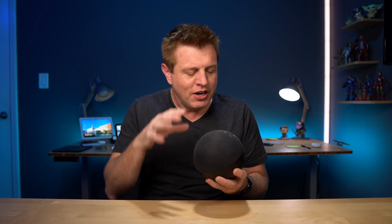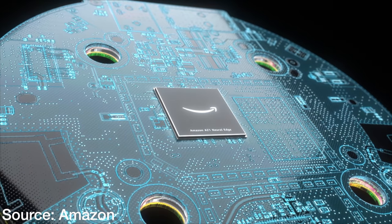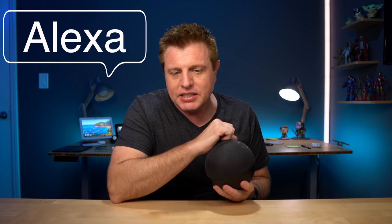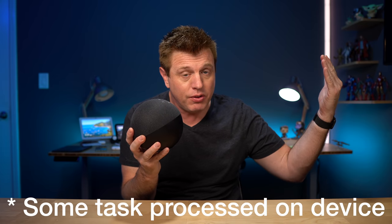Number two is the processor. This has Amazon's first custom processor in it — it is the AZ-1, designed to accelerate machine learning applications. The idea is the AZ-1, combined with an all-neural speech recognition model, will process requests faster, making Alexa even more responsive. This new speech recognition model will come out later this year, and this is when we should see these new Echos perform above the previous generations and process requests quicker. The AZ-1 also allows tasks to be processed on-device, so it doesn't have to go to the cloud and back.